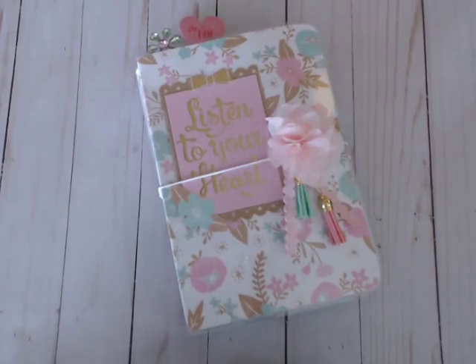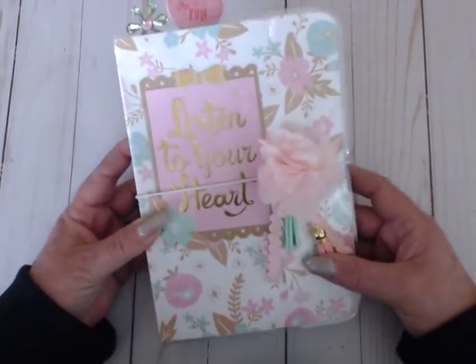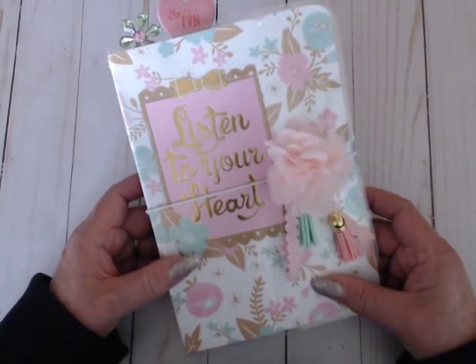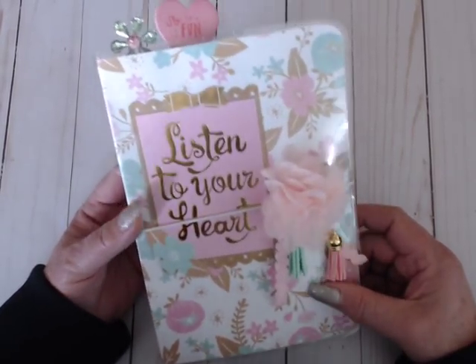Hi y'all, it's me. I'd like to share with you a project I was commissioned to do after I showed my other video on my vision board traveler's notebook. I was asked to do one and this is what I created. I used the Uptown Chic collection by Craftsmith, which is probably my favorite of their collections. So let me show you what I've done.